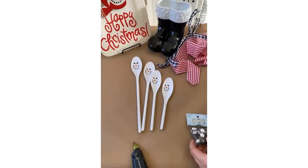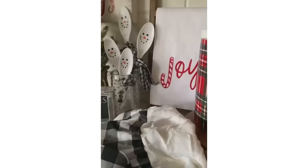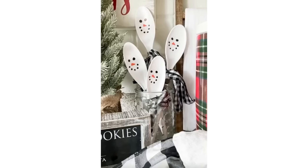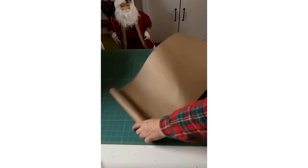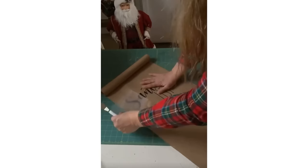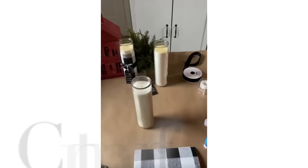Next I'm going to make cute snowman mixing spoons. I picked up mixing spoons at Dollar Tree, draw snowman faces on each, and use buffalo check ribbon to make little scarves, then attach buttons on the handle with hot glue. These are a cute little addition to a snowman kitchen. I also love this idea: I take craft paper from Dollar Tree, cut it like a scroll, roll it at the top and bottom, and use my Cricut to add lettering. You can add all your kids' or grandkids' names to the list and hang it or put it next to the tree.